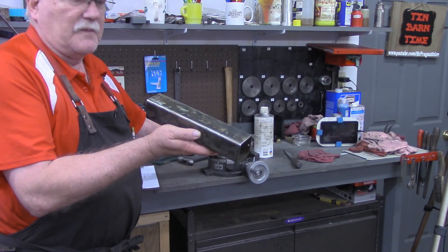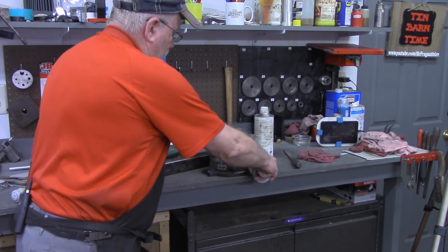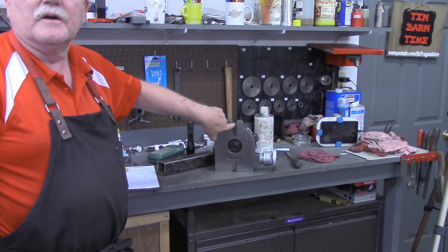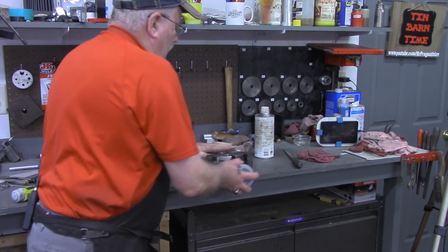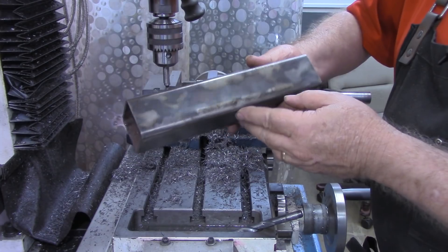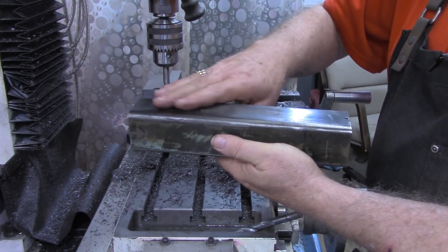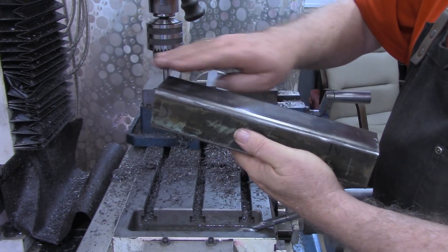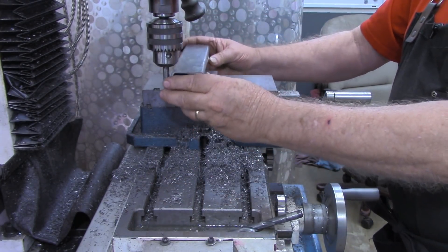So I'm going to get this piece set up in the mill, and we're going to drill a couple holes in it. The holes we're going to drill are to match this mounting slot right here. It's got a mounting slot just on this side, and on the other side will be for a toe clamp. Here's our workpiece, and the two sides that I'm going to use for the vise clamping sides, I've cleaned those up with the wire wheel, the knotted wheel on the hand grinder.